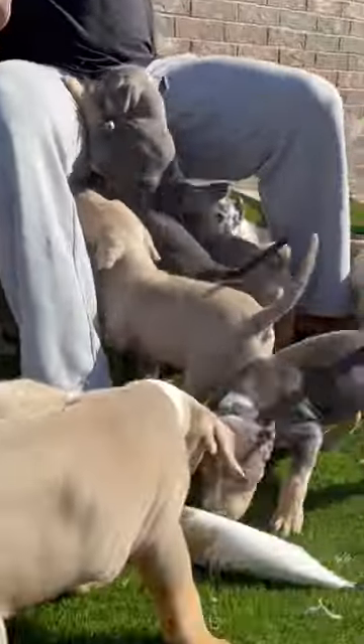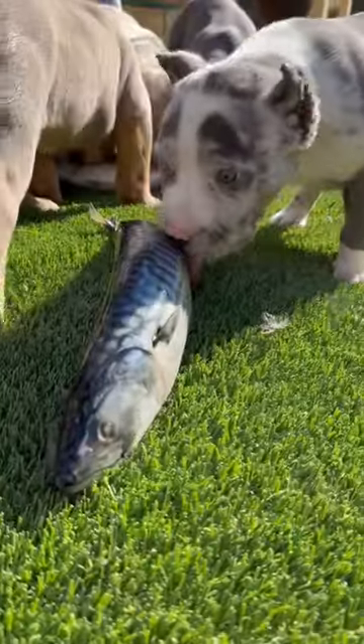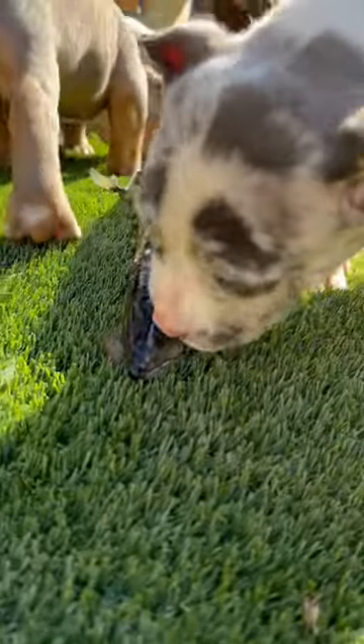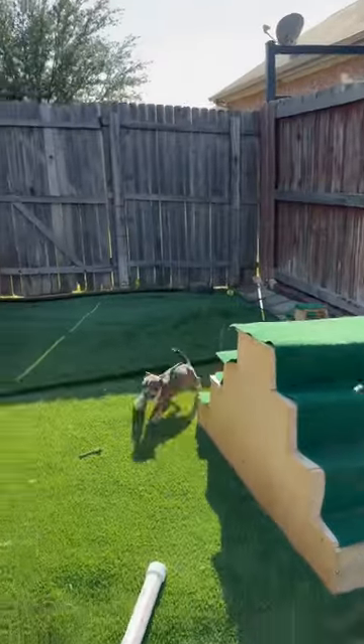And fish bones are small. They're not brittle. You give them a few popsicles. He got the whole fish.